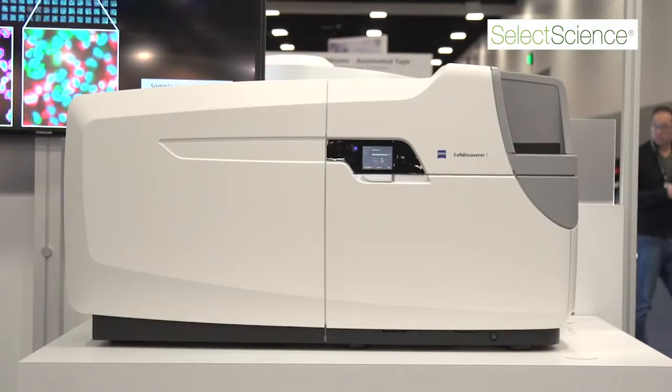I'm Scott Olenich, the Business Development Manager for Academia at Carl Zeiss. I'm going to tell you about the Cell Discoverer 7.